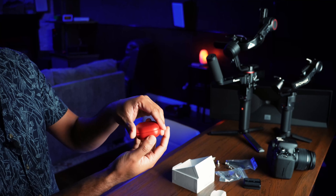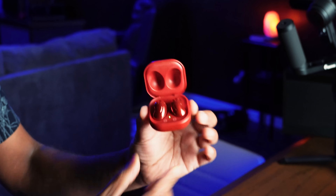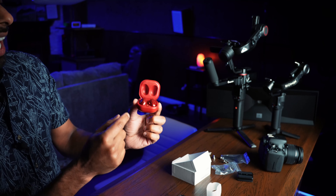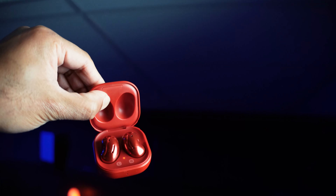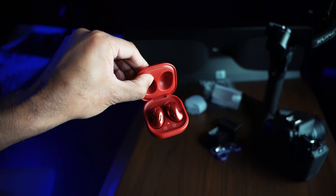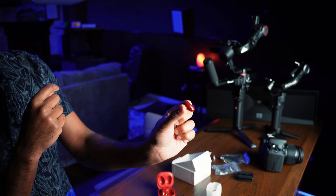Let's open it up and boom — now this finish on the earbuds is glossy, whereas the case finish is not. I would have preferred if the earphones had the same matte kind of finish versus this super glossy finish. It looks nice, but everyone around you — on an airplane or wherever you go — will be able to tell that you have something really shiny in your ears.